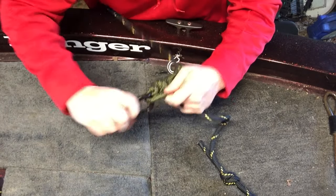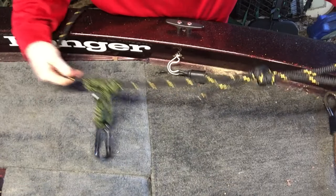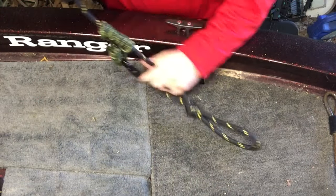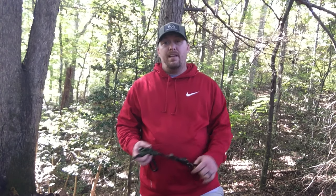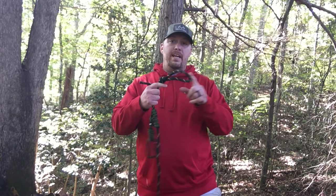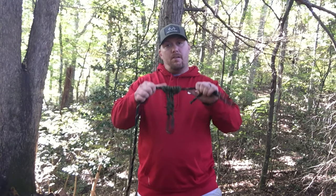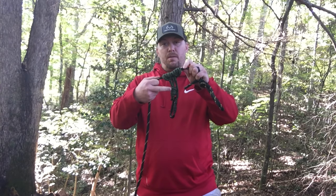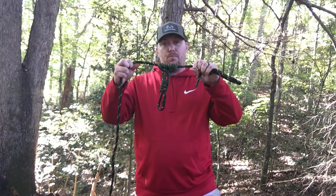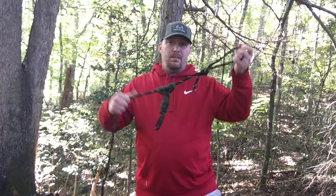Now we'll take our carabiner and hook it on there. So now we have our lifeline complete. That's basically all there is to making your own lifeline — just creating that loop on the end of your line by tying an overhand knot. The hardest part is making your rope with the double fisherman's knot to create your Prusik knot. Once you have those done, you're ready to go.